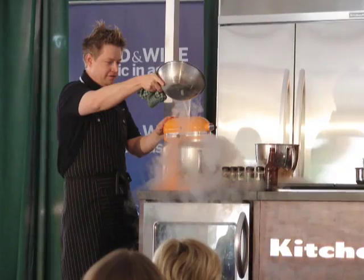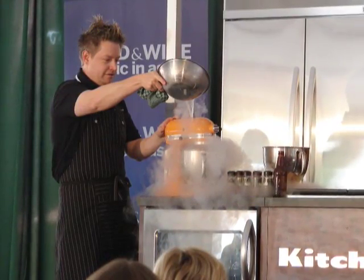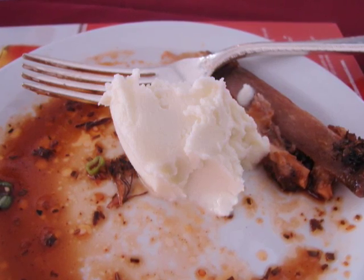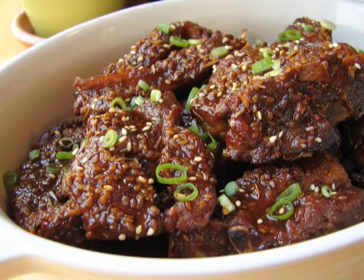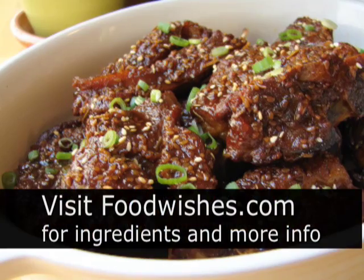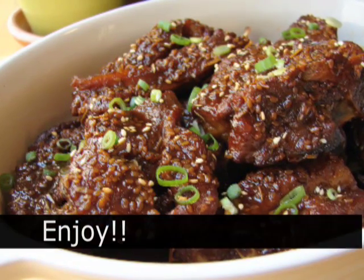Thank you, former Top Chef contestant Richard Blaze — great recipe. If you have liquid nitrogen, go ahead and make up some coleslaw ice cream. In fact, I'm going to figure out how to do that without liquid nitrogen, so stay tuned for that. Anyway, I hope you give that a try. Go to the site — all the ingredients are there. Very easy, simple dish. And as always, enjoy.